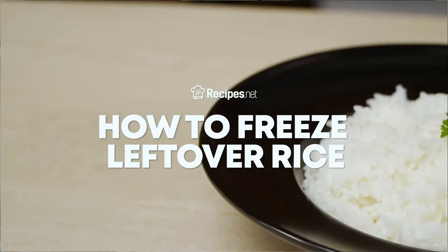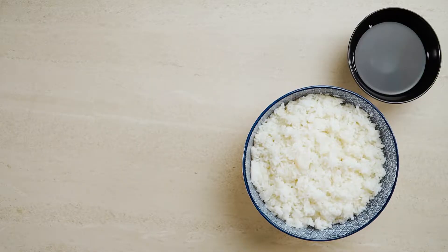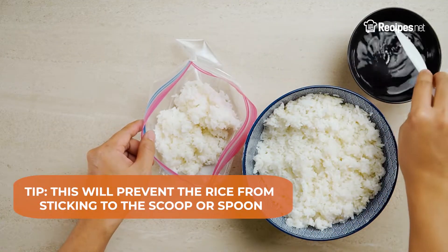In this video, we are going to teach you how to freeze leftover rice in two easy steps. Into a resealable freezer bag, portion your rice accordingly while dipping your spoon or scoop in some water in between portions.